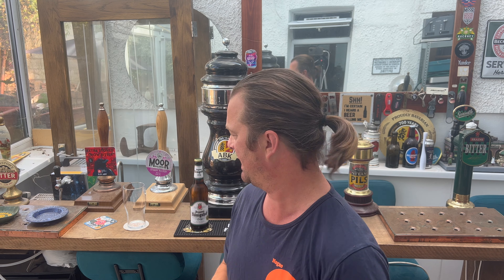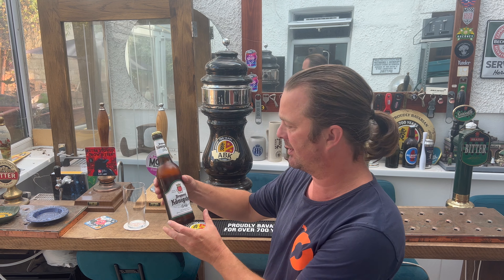It's beer o'clock on Real Ale Craft Beer. Today we've got a beer from Brewery Königshof in Germany, and this is a bottle of the Pils.